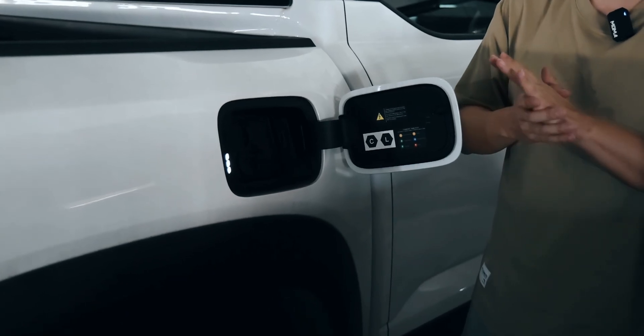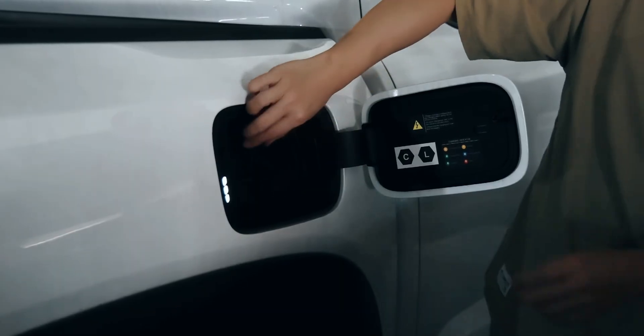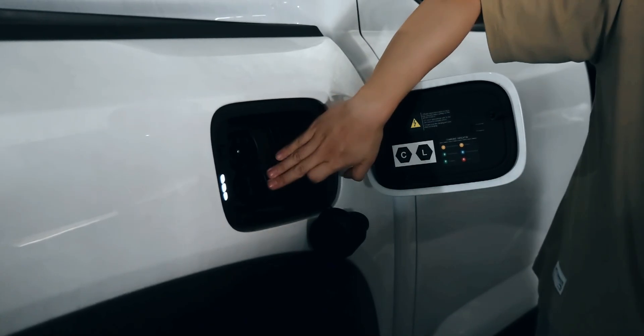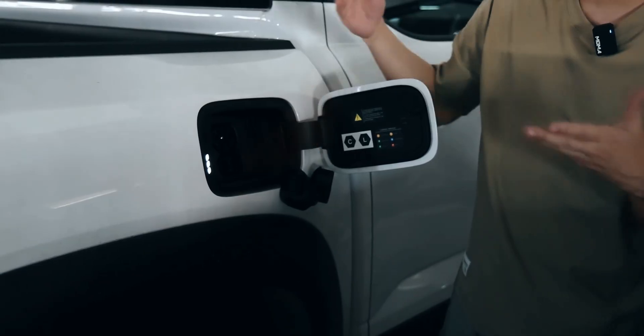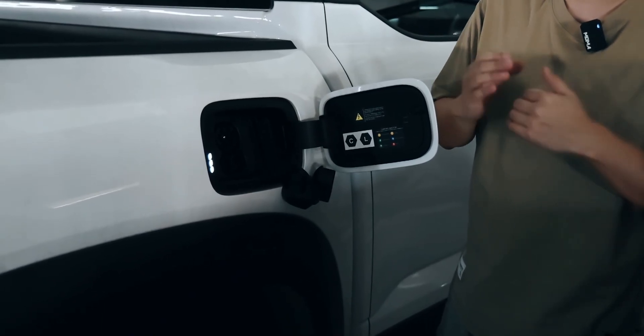If you have a charger at home or somewhere else, which is very convenient, you can open the charging port. You can do both slow charging and fast charging. That's how you refill the Shark pickup.